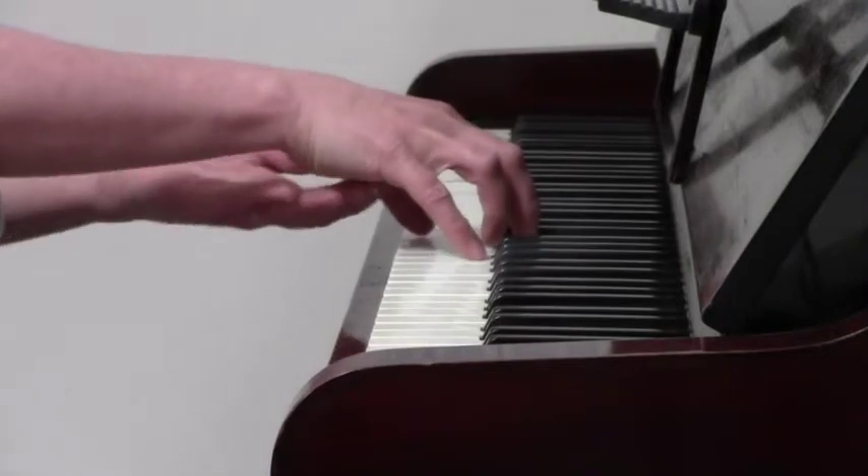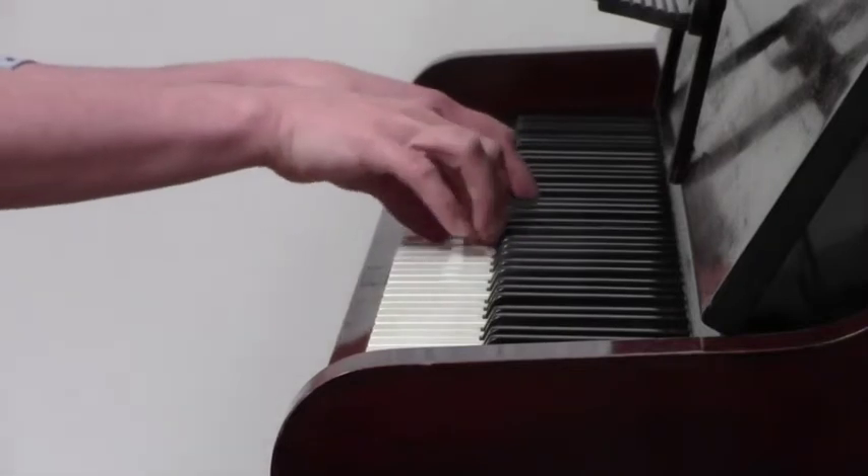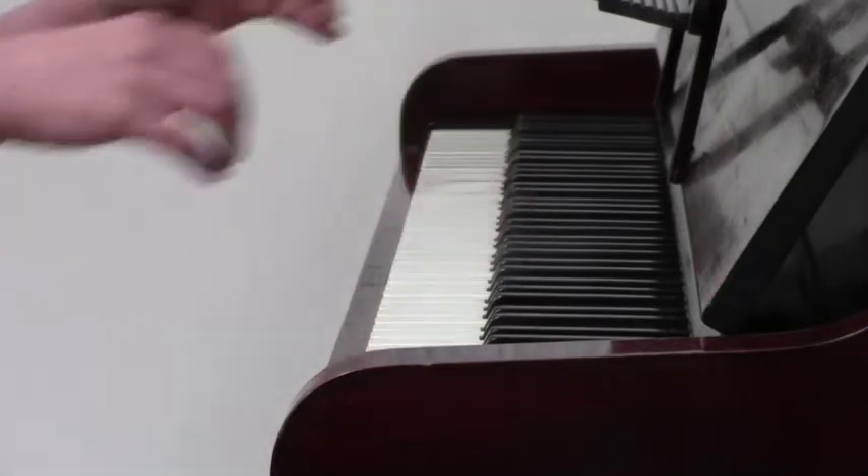When you play the notes there should be a hollow space underneath your hand. That's just a little tip for you.